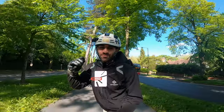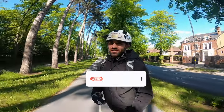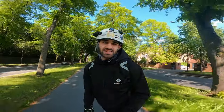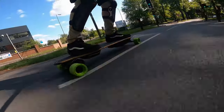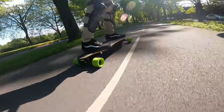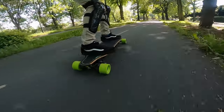We're out on the Meepo Envy — what a board to get back into e-skating with. I haven't ridden any of my boards for the best part of a few weeks because the weather's been so terrible, but it's finally starting to feel like summer. Listen to the motors roar — I'm absolutely loving this board. It feels so delicious to ride, really comfortable and very carvy.